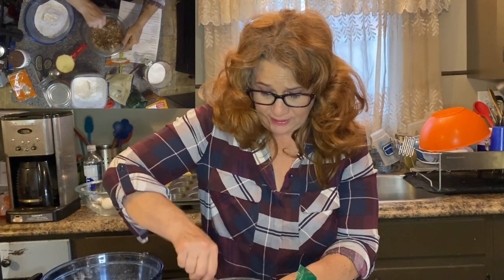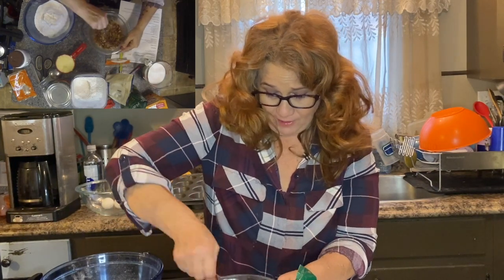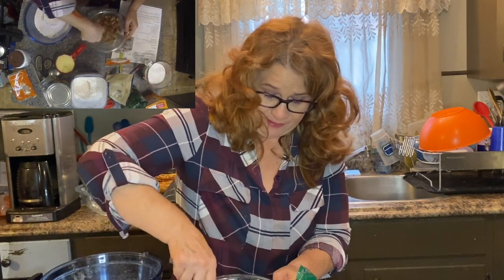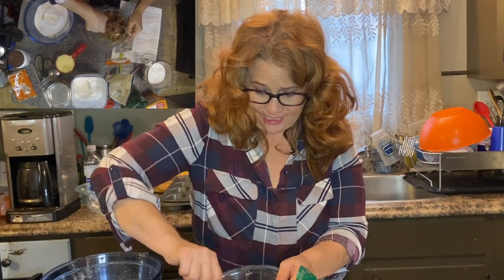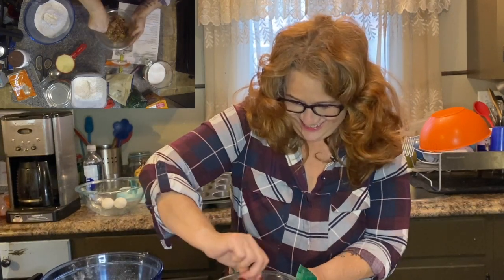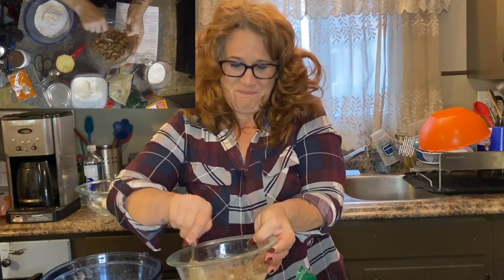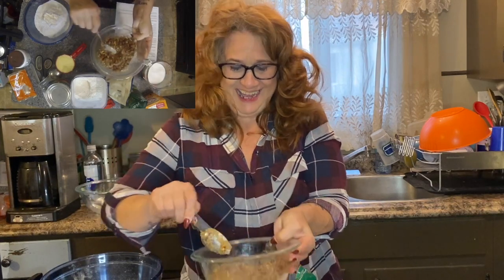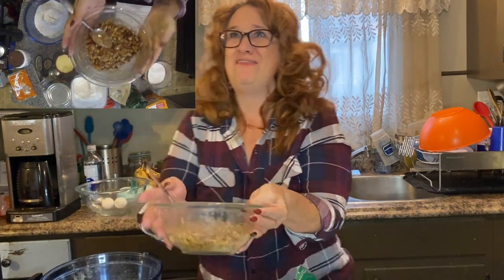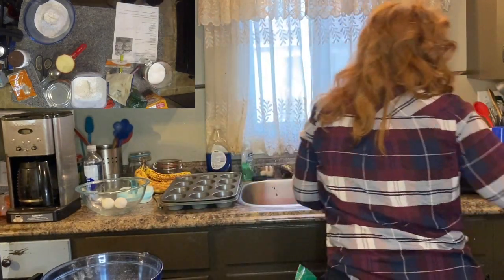Let's grab a spoon and stir that all together and then we'll stick it to the side. It's going to be ooey and gooey, but we want it to be because we're going to cover up our muffins with it. Oh, look at that guys — it looks delicious. This is going on top of our muffins. Let's put it to the side.